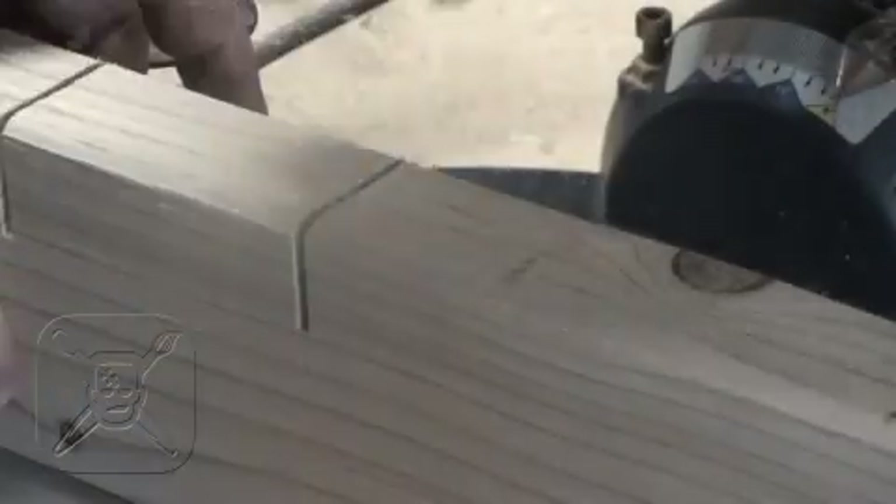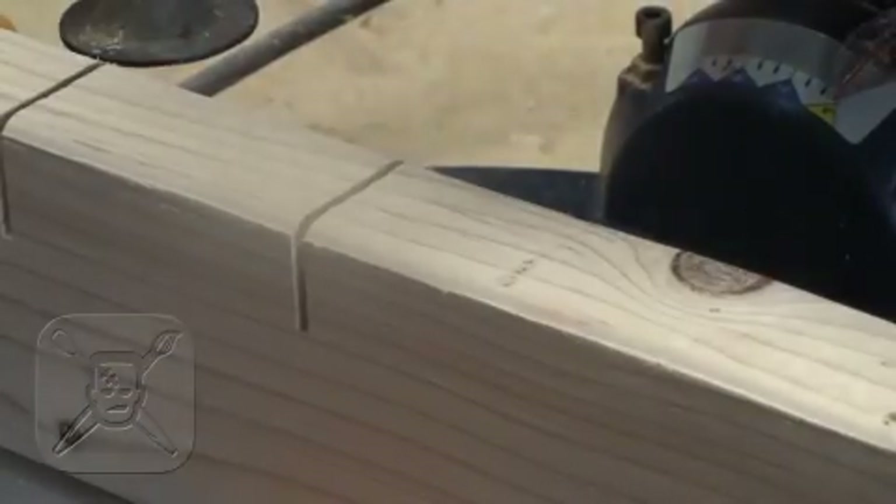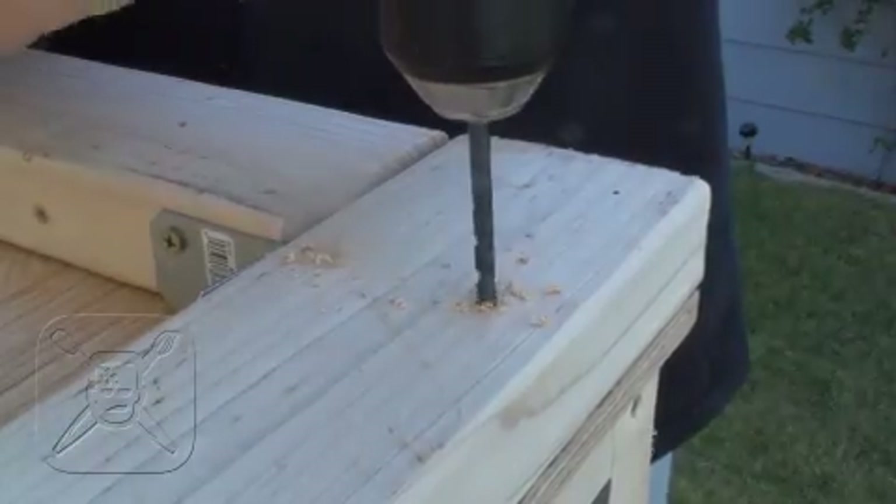Once the box is framed in with the two by twos, it's time to score the two by four braces that'll hold the angled aluminum bars for the oven rack. I think it worked out to be something like three and a half inches between each bar. Rather than putting the blade to the outside of the pencil mark, I centered the blade right on it and cut down an inch — that's how wide and deep the aluminum is.